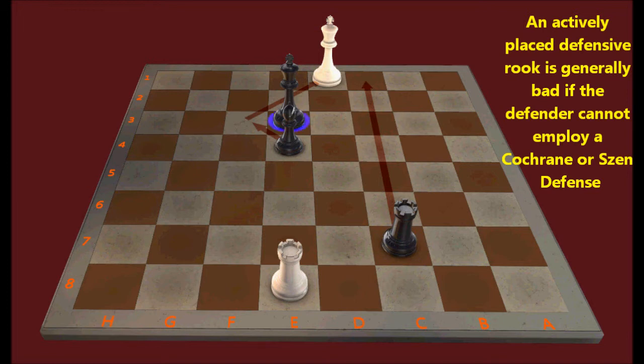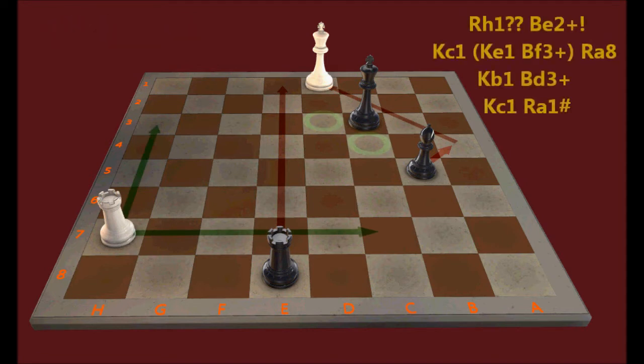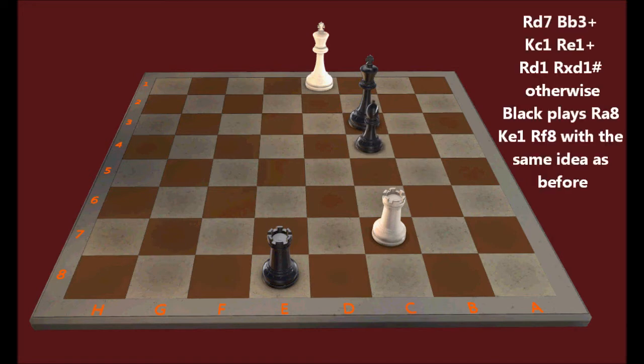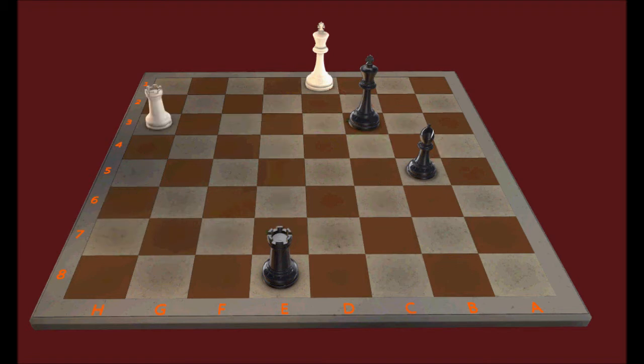The defender usually only wants an active rook if he can set up a Cochrane defense or a Zen defense. Here white can't set up a Zen defense by force, so white's rook is in a very bad location even though it's considered active. Now let's look at another example where it's white to move and draw, and white has a choice of whether to check from an active or a passive location. Black's threat is bishop to a4 check, followed by rook to e1 mate. If white plays rook to c7 check, then black is going to be winning — white's rook can't set up a Cochrane defense or Zen defense by force. The correct move is rook to h3 check, even though this is a more passive location for the rook.